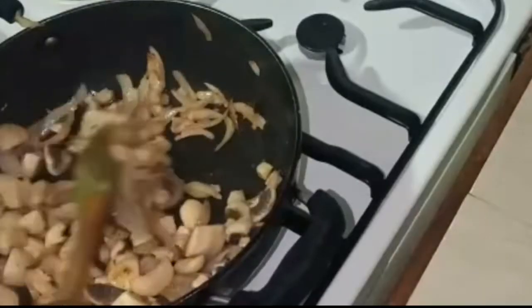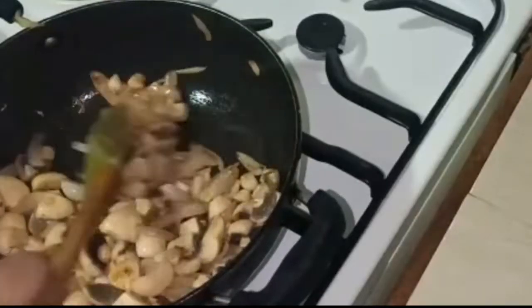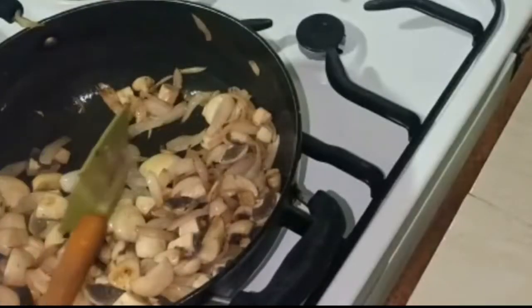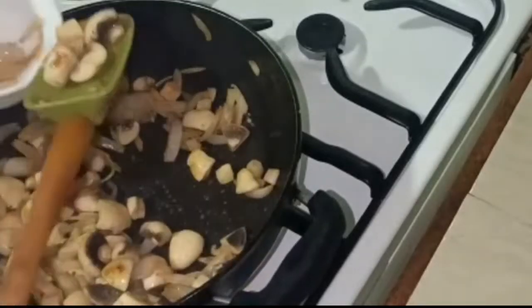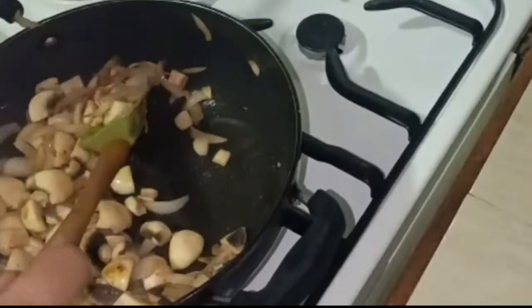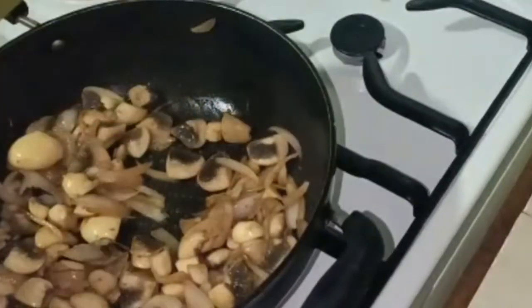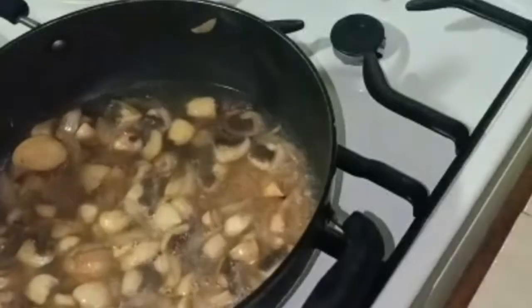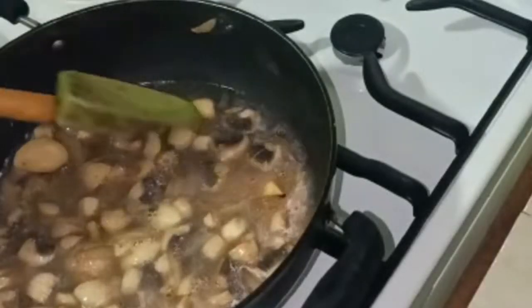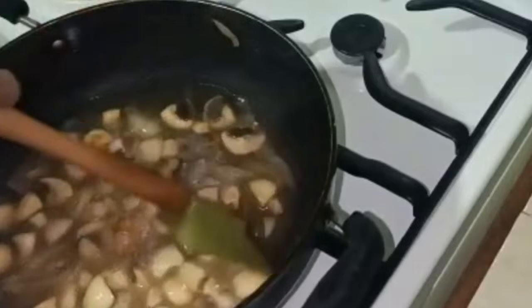I will sauté the mushrooms and onions together, then add water to the pan. Now I will cook the mushrooms until they are very tender.